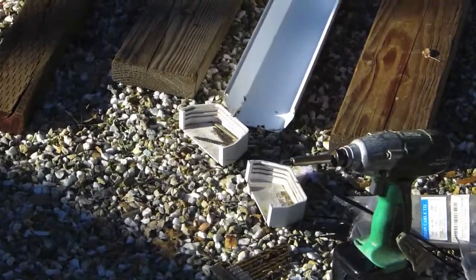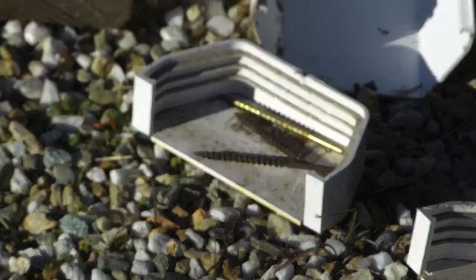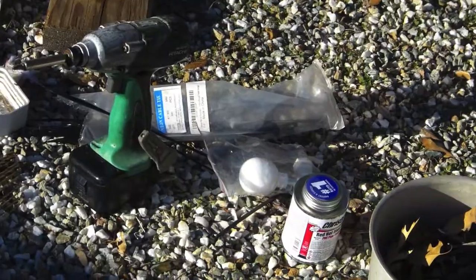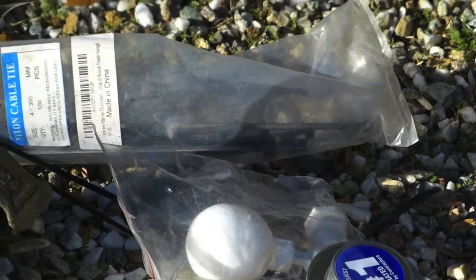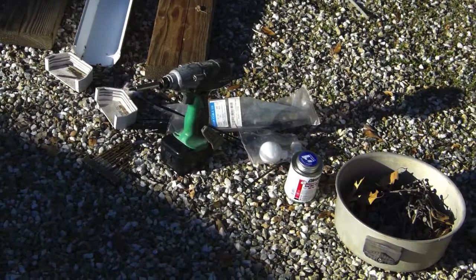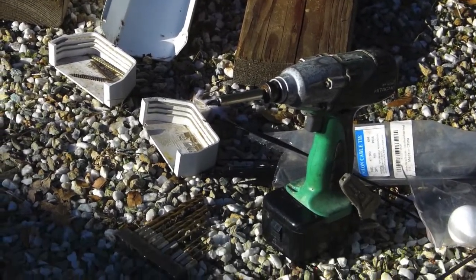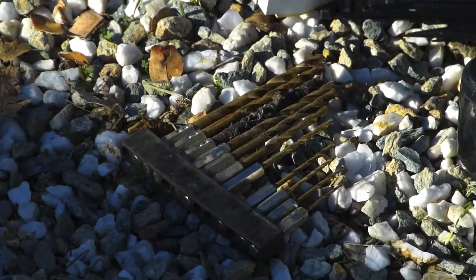You're going to need two end caps, some 3-inch deck screws — old recycled deck screws are fine, even drywall screws, just 3-inch screws — some zip ties, and an aquarium float to regulate the water level. You can get those on eBay for two or three bucks apiece. You're going to need some PVC glue, an impact driver or a power drill, and it'll go a lot easier if you have some quick-connect drill bits.